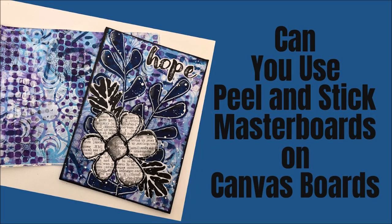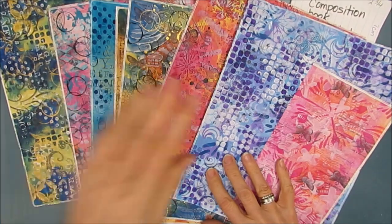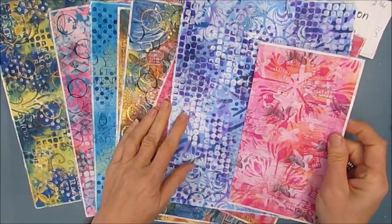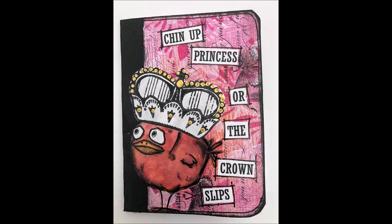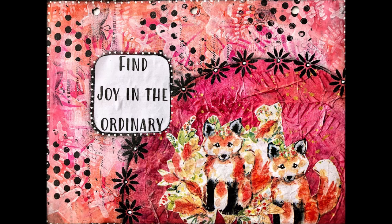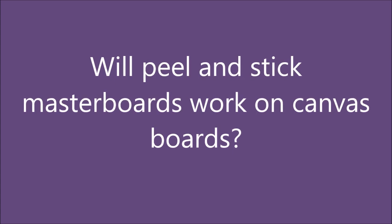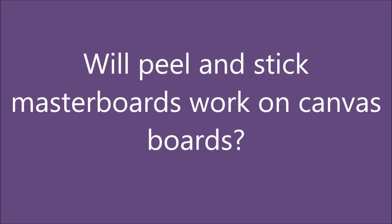Hi everybody, welcome to my channel. Today we are going to create using these peel and stick masterboards. Now in past videos you've seen me use this on composition books — they work great. You've seen me use it as an insta background on an art journal page, also works great. You've also seen me use the peel and stick to cut out collage elements where I made the sunflower petals. The question I'm asking today is: will the peel and stick masterboards work on canvas boards?